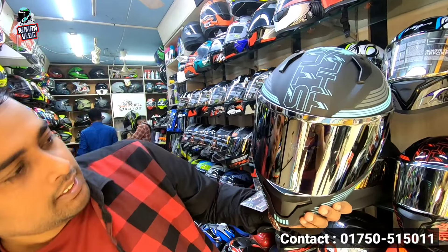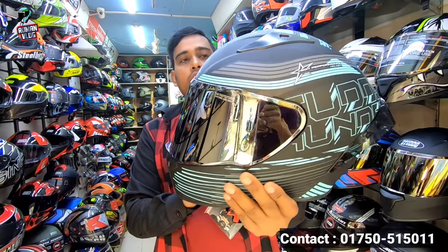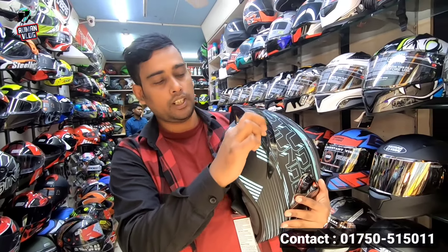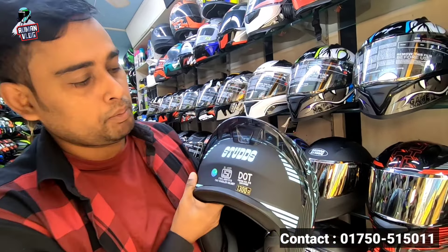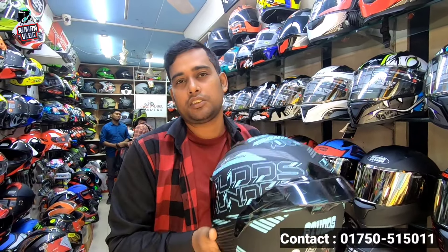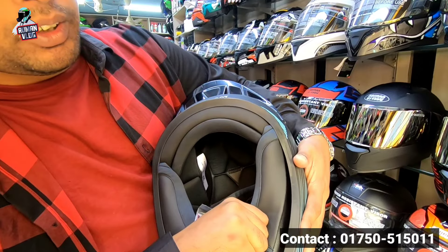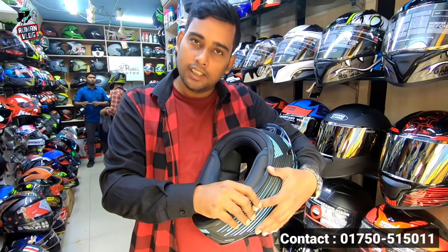What is this? Iridium visor. This is a matte black. This is a very nice spoiler. I will show you the helmet. It has a DOT 30 width, even ISI 30 width. This is 200 grams. And the padding quality — you can open it and wash it. You can analyze it.